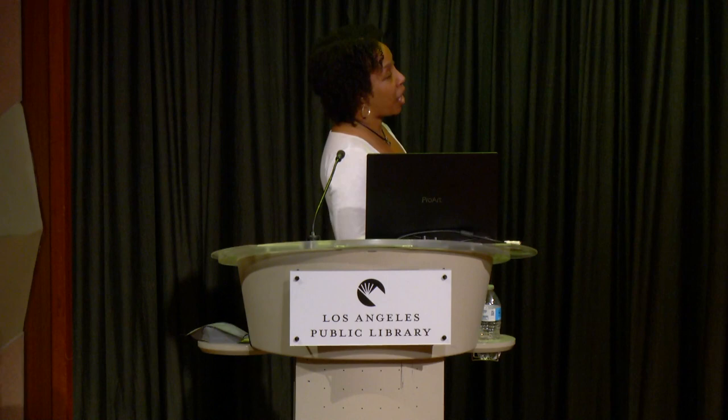Regarding my artwork, I primarily work with ballpoint pen and sugar. You can see three ballpoint pen pieces up there, as well as the lion, which is made out of sugar. Regarding speaking engagements, I do that pretty much all the time. I'm also a TEDx speaker as well.